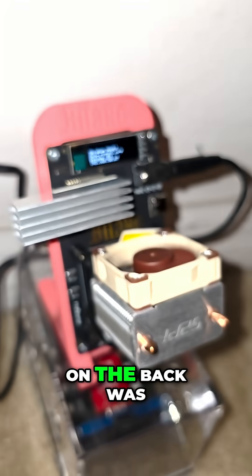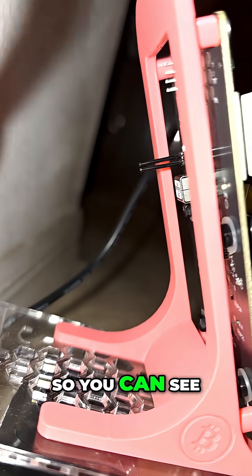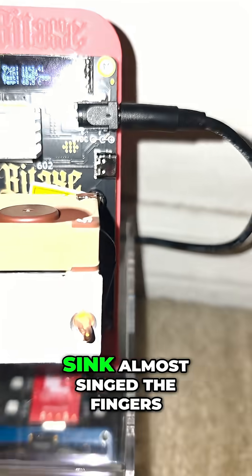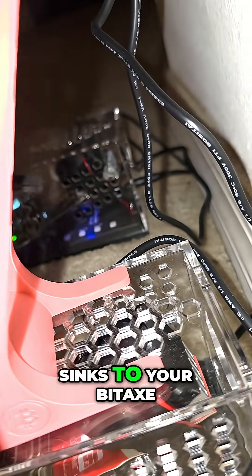That voltage regulator on the back was getting pretty up there — 66°C. You can see that little guy right there is wicking out just a little bit of the heat, just touching the tip of that little heat sink. Almost singed the fingers! But just adding heat sinks to your BitAxe can give it a little bit of extra life and allow it to perform a little better.